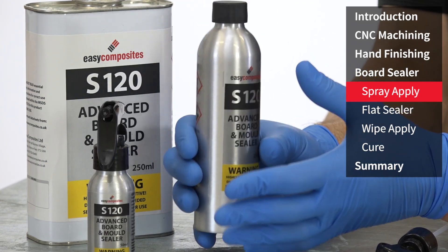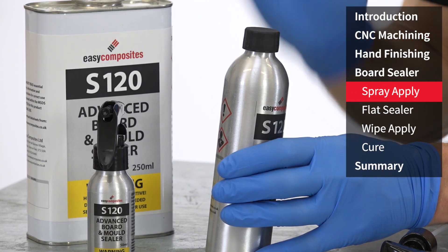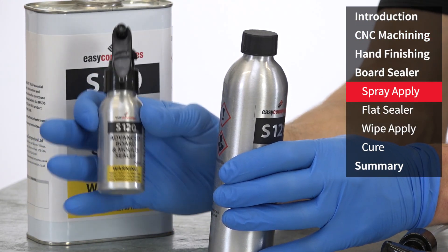Because the S120 is highly moisture sensitive we recommend that you only buy enough for your immediate project, which is why we have it in a range of sizes right down to a very small 50 milliliter.